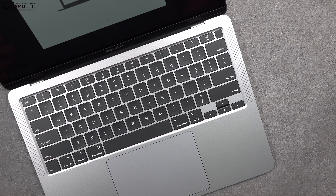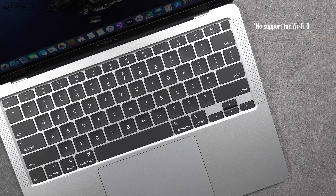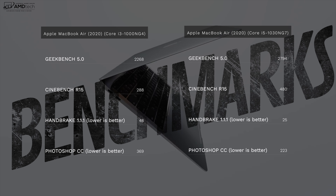Another miss is the fact that they're using Wi-Fi 5 as opposed to the more modern Wi-Fi 6, so it won't be quite as future-proof. That said, range was good and uploads and downloads were pretty good as well.